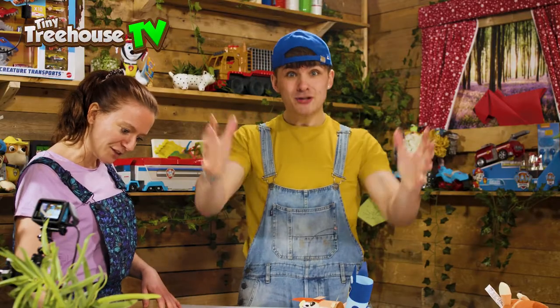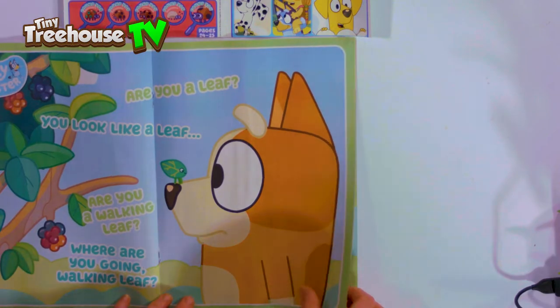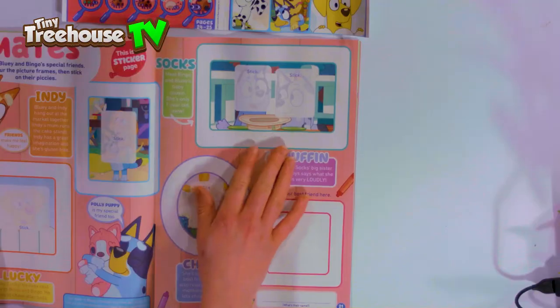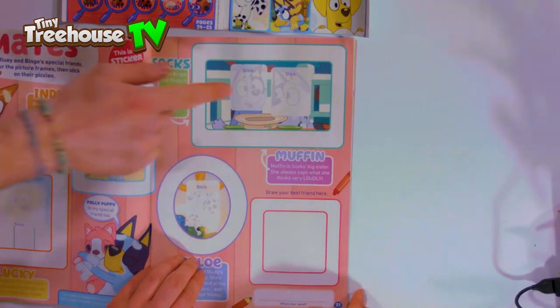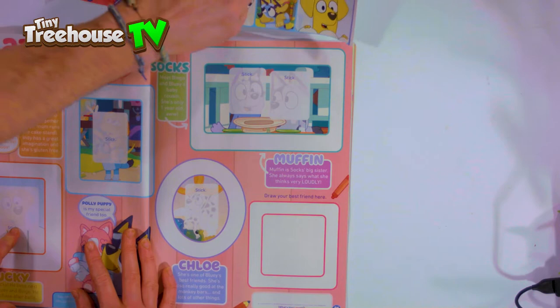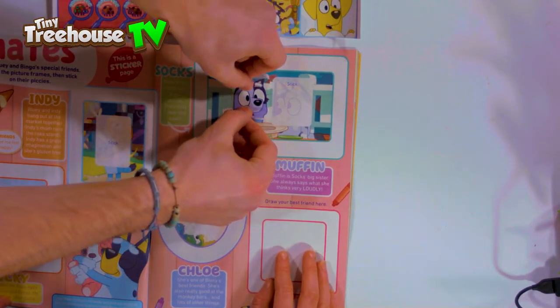Oh, a poster! Posters you can stick up in your bedroom - it's so cool! I might keep this and put it in mine. What else have we got? More things that you can colour and more places to put stickers. I should have put the stickers there - I think we've got some stickers to put there. Let's put this one here and that should go there - let's match it up inside the lines.